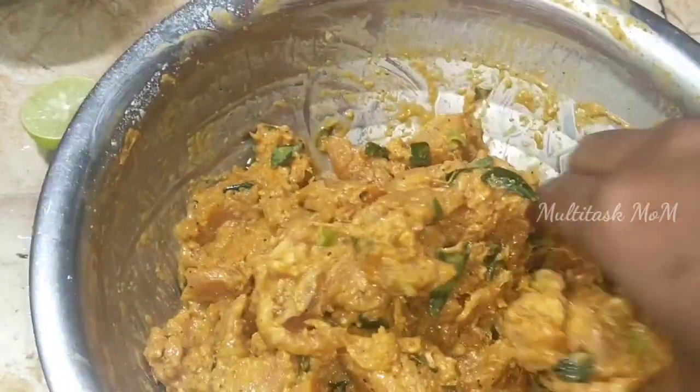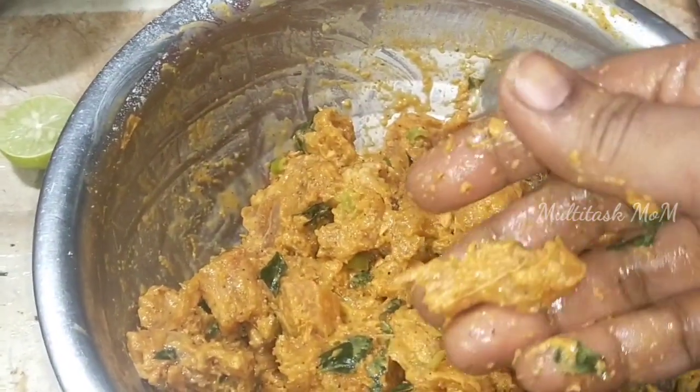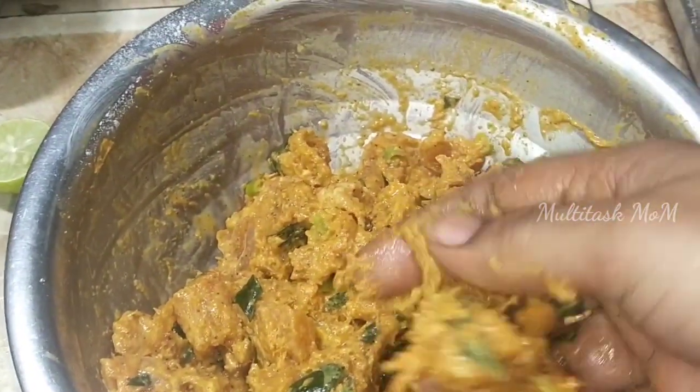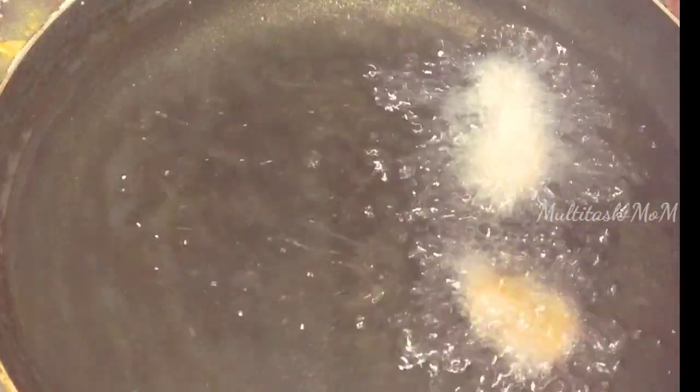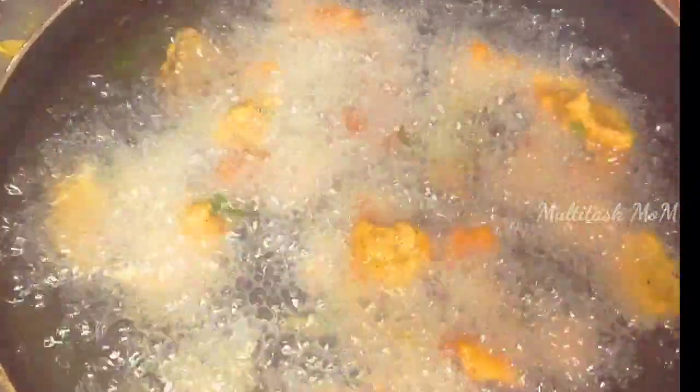Here, I will add 3 eggs on top of the egg. I will try to make it a little bit more. I will fry it in full flame.